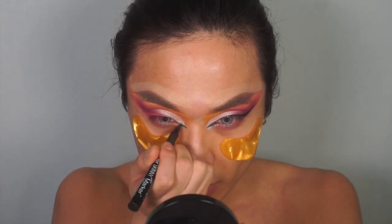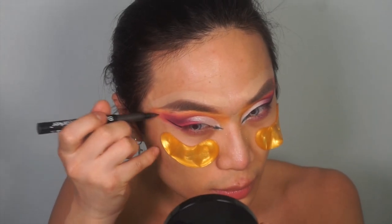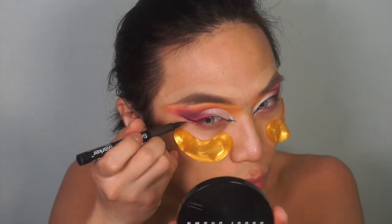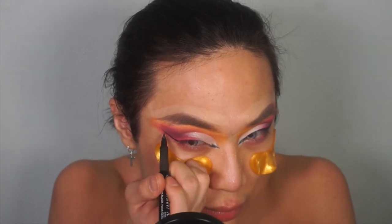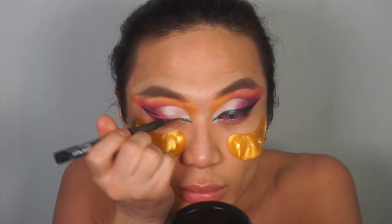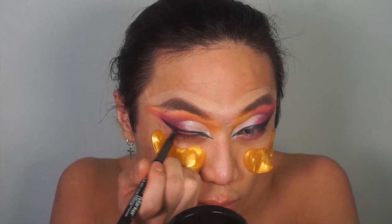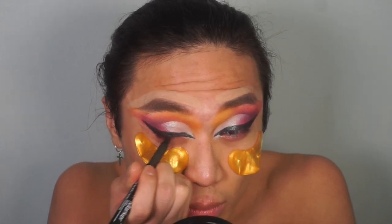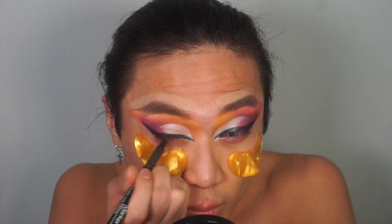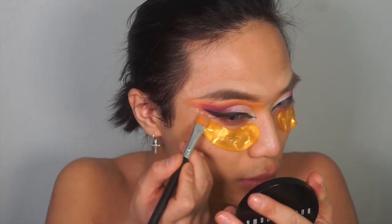I'm going to be using my NYX Eyeliner — this is the Skinny Marker. It's not really my favourite liner, but this is what I had at the time of filming. I'm using this eyeliner to do my inner corner wing and also my outer corner wing, going quite big and quite thick. Because it's a drag look, you can go as big as you want — you can reach up to your crease if you want. Trixie Mattel and Raven tend to do that. But today I'm just going for a good thick wing, not too thick though, because we still want the eyeshadow to show.